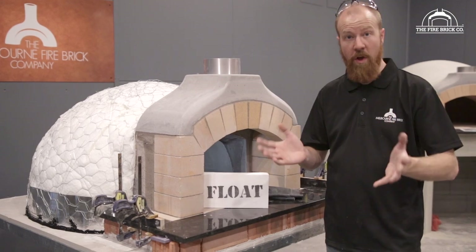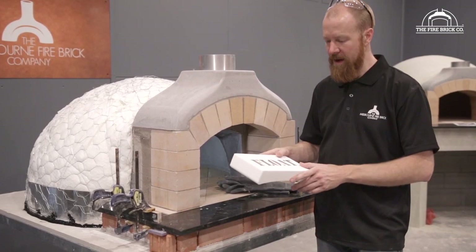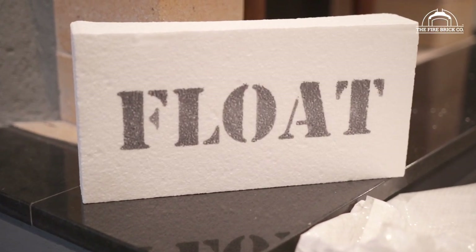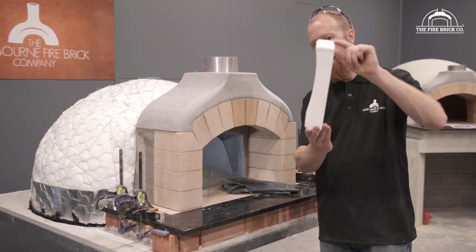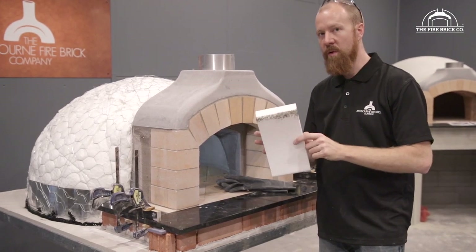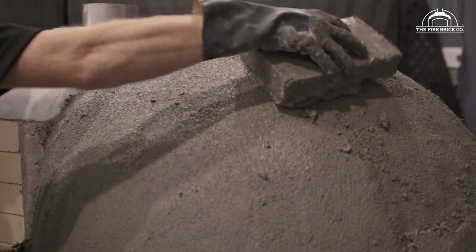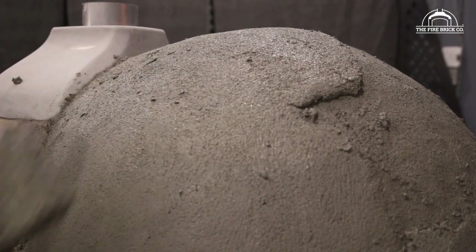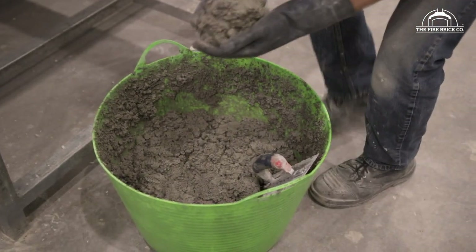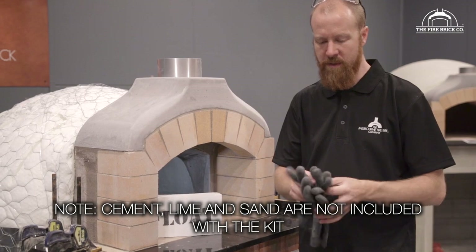First thing is to go through the tools you're going to need. The first is your polystyrene float — this comes with the kit. It looks kind of like packaging material, which is why we print 'float' on the back in giant letters, but it's actually a special piece of polystyrene with the curve of the dome cut into its face. When doing the final coats of render, you can use the float to shape the render and get a nice round surface. You'll also want rubber gloves, because the perlite is mixed with cement, lime, and sand — the cement and lime are very alkaline and we don't want alkaline burns.